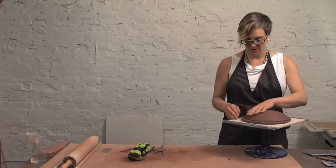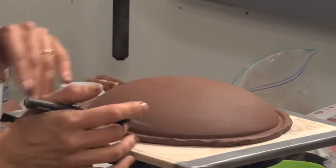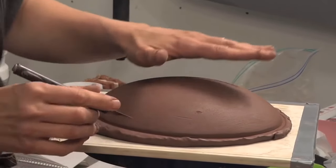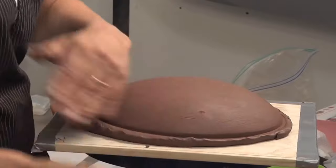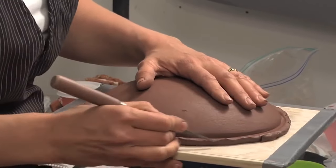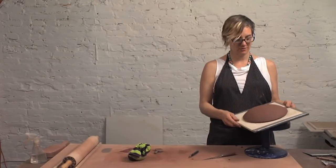Now what you're going to want to do is trim the edge of your slump mold to get rid of this wavy, uneven edge. And if you have any imperfections in the surface that bother you, now's the time to get rid of those — take a little bit of clay, fill it in, then rip it out. I'll take a sharp fettling knife and just go around and follow the edge that the bucket has made. And there you have your perfectly lovely hump bisque mold.